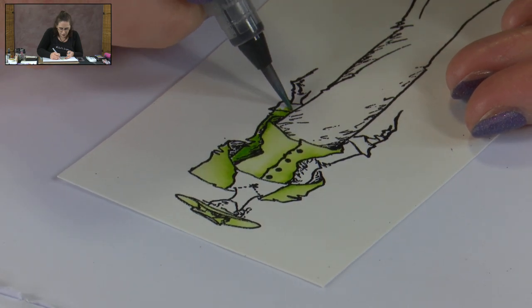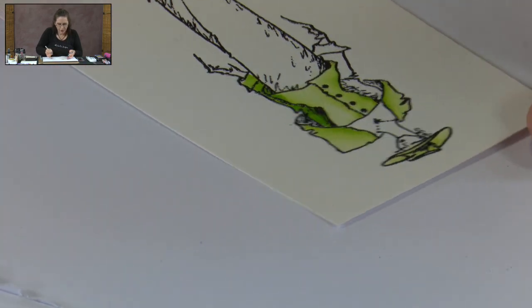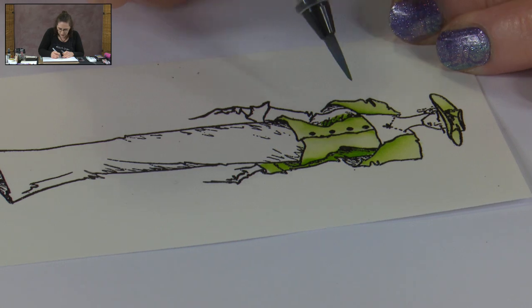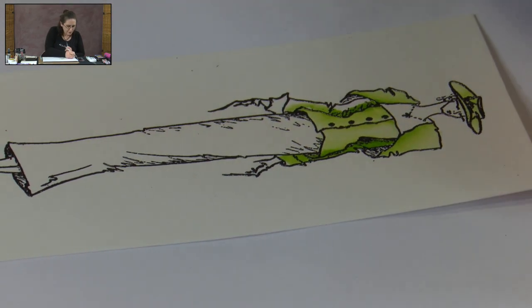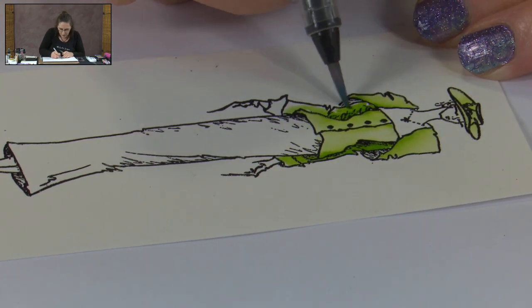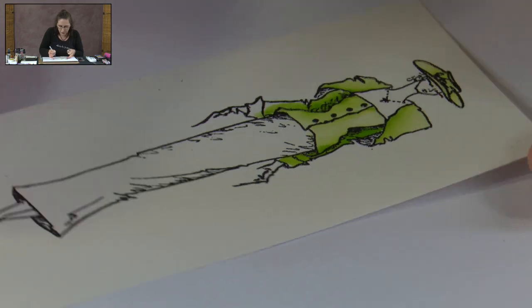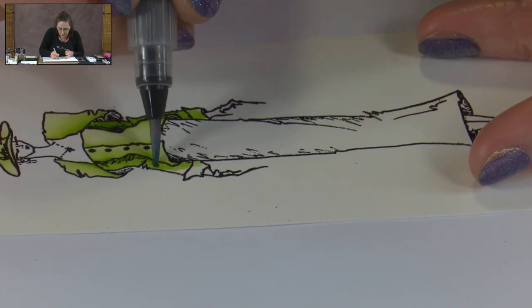Now we'll just go with some straight green on the sleeves because I want those to be looking more shadowed and in the background. You'll notice I just keep turning my card around so that I'm using the tip of the brush up against that embossing line. By embossing the image first, it means you're less likely to go over your edges. But if you also work with the tip of the brush going in towards those edges, that also helps you stay within your lines.